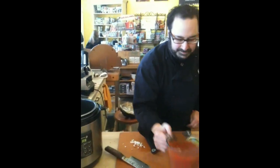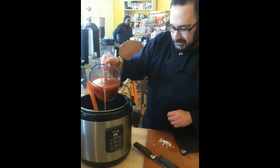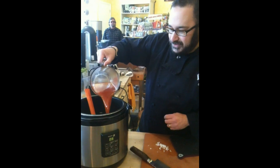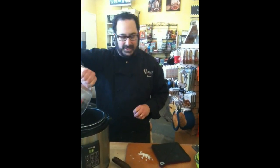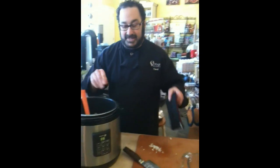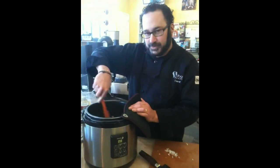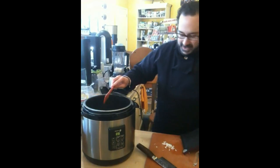We're going to add our four cups of broth. The trick with doing risotto in the pressure cooker is you don't want to add a lot of vegetables or anything, because those will get mushy. So you just use a really good flavorful broth and then you can add stuff afterwards, like sautéed mushrooms or peas. Just stir that in there.